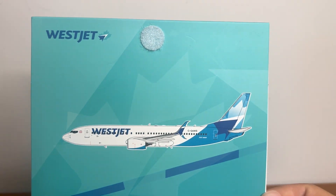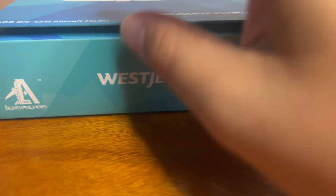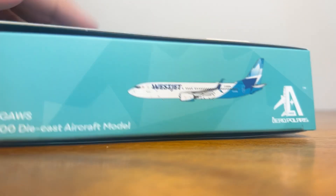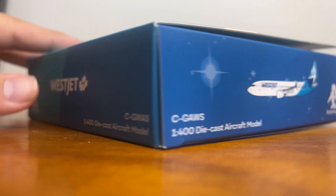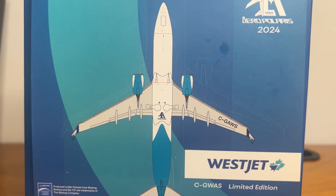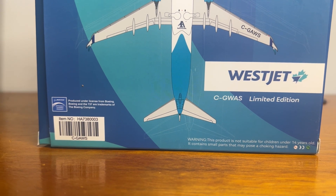Inside the flap you have a CGI image, the WestJet logo, and the velcro closure. The inside of the box is really premium. On the bottom of the box you have your Aero Polaris logo and the WestJet titles. On the right side is the CGI image, the top, the left side has some stars which is pretty cool. On the back of the box you have the Boeing 747-800, Aero Polaris logo, an underside CGI image, the limited edition logo, WestJet logo, the item number HA738003, the barcode, and the Boeing officially licensed product mark.